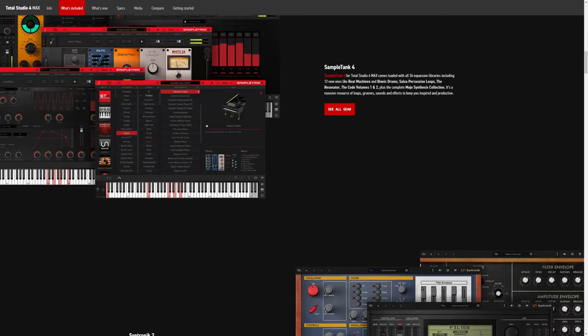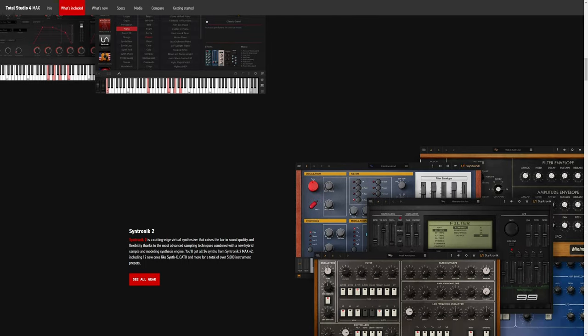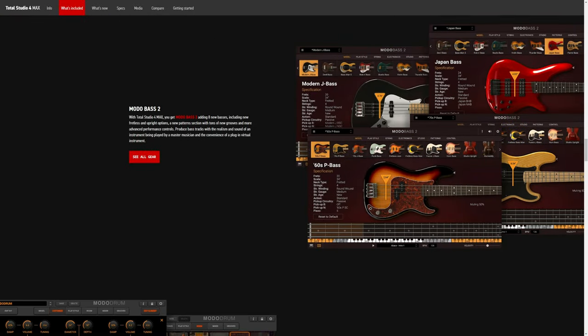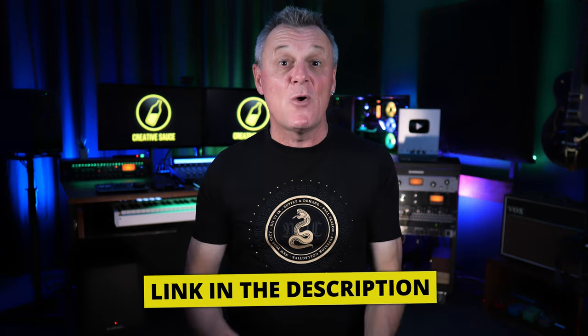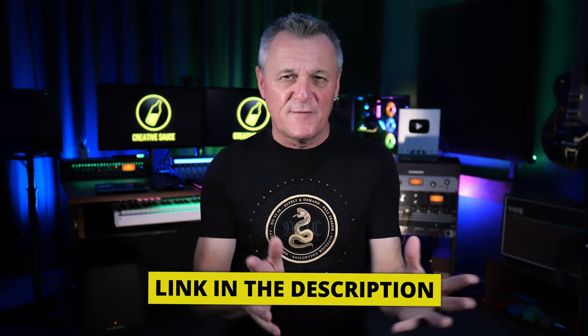So the question is, should you buy Total Studio Max 4? I think if you look at the general overview of what's included, you have to agree that there's a lot in there, and if you try some of this stuff out, it's also really, really good quality. So when you consider that, I reckon the $799 this costs is worth it if you can afford it. Now, if you already own some IK Multimedia products, make sure you follow the link in the description and log in, because I often find that people end up getting things at a much cheaper price if they already own some things from that company. Let me know in the comments how that worked out for you.